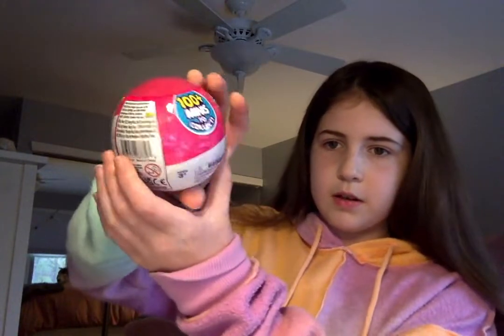Make sure you guys like and subscribe to my channel because I'm almost at 50 subscribers, which is my second subscriber goal and I'm so excited! Alright, let's go with this one — the new Toy Mini Brands. I'll go around and show you guys how it looks.